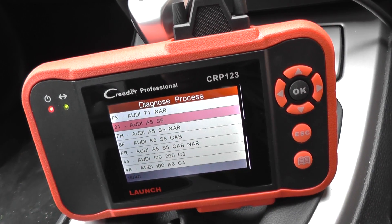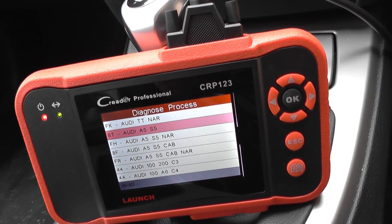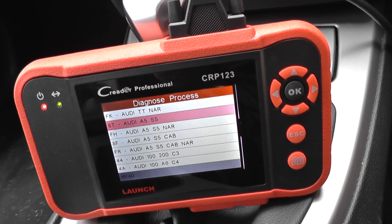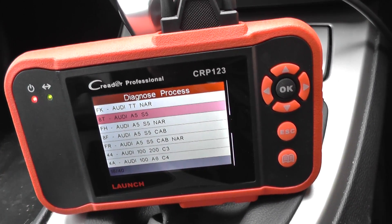Hi, thanks for watching this video. Right now we're going to show you the module or system coverage on the Audi A5 when hooking up the CRP123 or VII Plus, which is available just by clicking the link directly below this video.